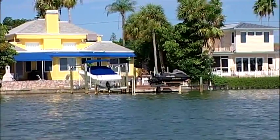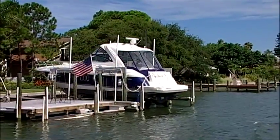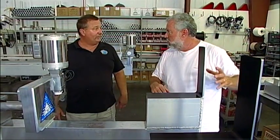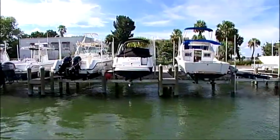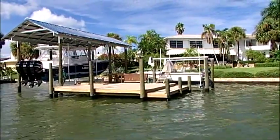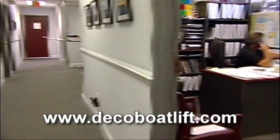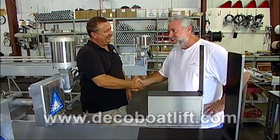This is a 13,000-pound lift. DECO makes lifts starting at a 1,500-pound PWC lift all the way up to a 40,000-pound, 45-foot yacht lift. Price-wise, DECO lifts are competitive or actually better priced than almost all of their competition. As you add additional features you can increase the cost, but the basic lift is cheaper than the competition. For more research on DECO, visit decoboatlift.com — they have an 800 number and three salesmen in the office at all times.